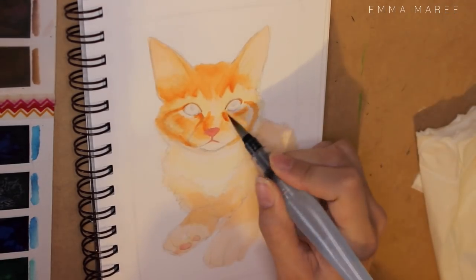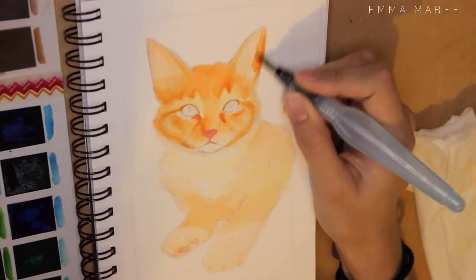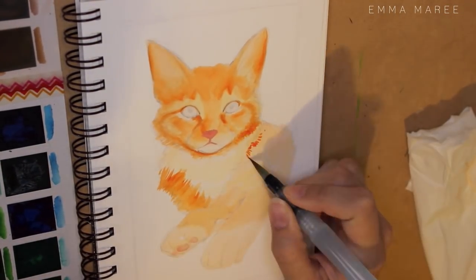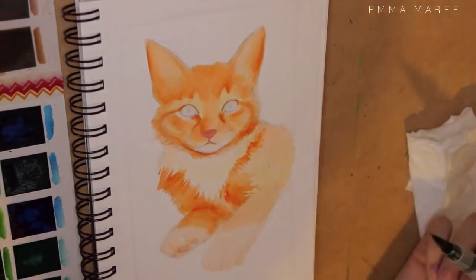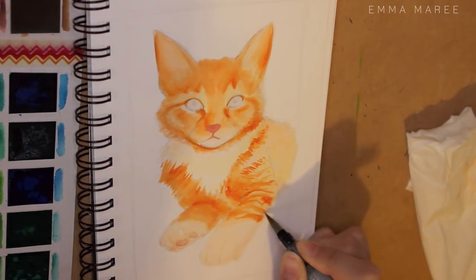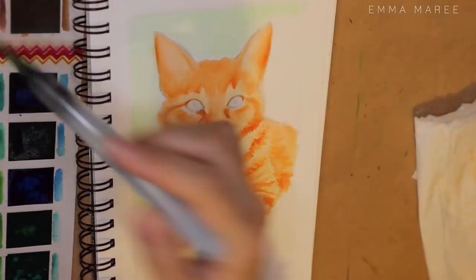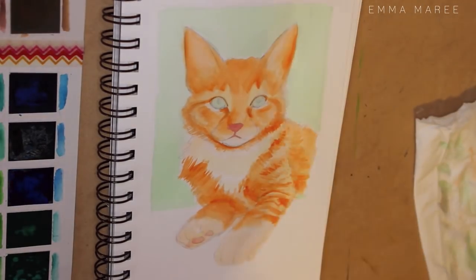For this piece I'm using some mixed media paper. I sketched it out with an HB pencil, then went in with watercolor. I wanted this piece to be quite painterly so I didn't do any ink work or line work. Once I finish with the watercolor I go over it with some colored pencil, and lastly I go over it with a white gel pen which really adds a lot of detail.